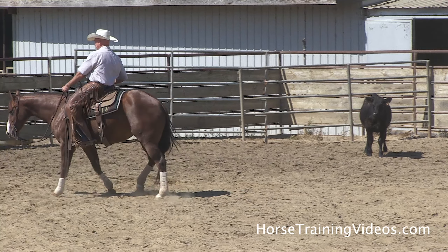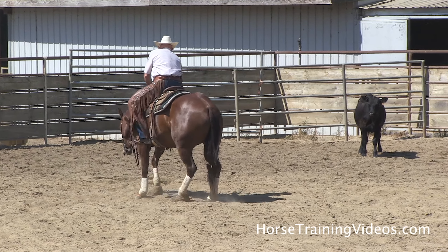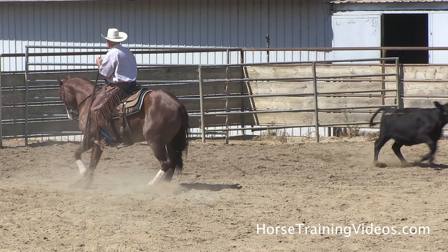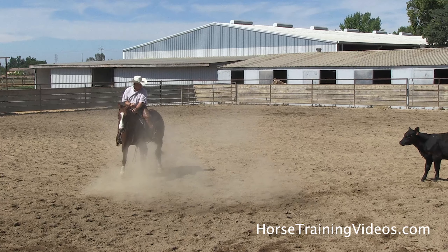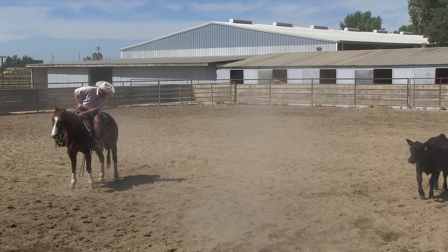If she didn't load up on her hocks, I would back her up — I would make her be late with that cow. I'd ride her up here, back her a step, and turn and go, both feet, then quit riding. Boy, that was a heck of a stop right there.